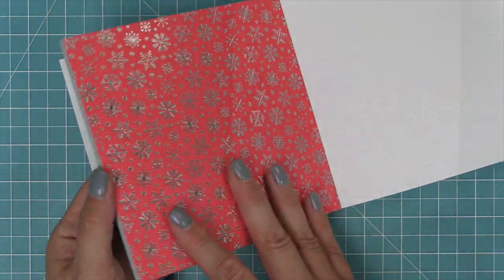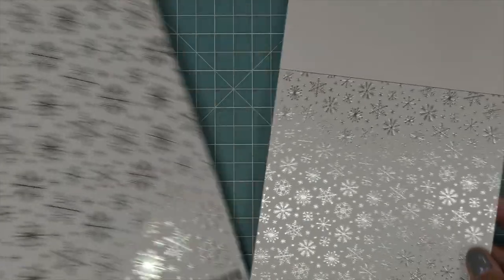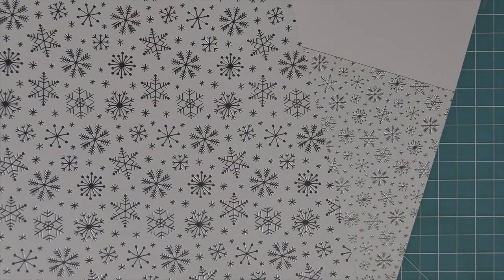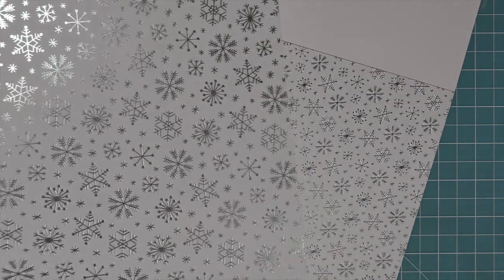Here we're going to show you a comparison between the 6x6 and 12x12 papers so you can see the difference in scale. Both are beautiful — it really depends on your project. If you're doing a three-dimensional project like a bag, I really love the 12x12 because then you'll have that pretty pattern on the inside.